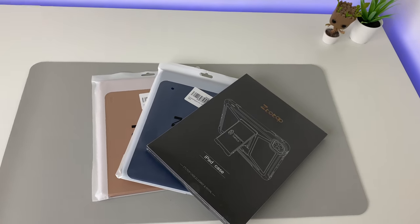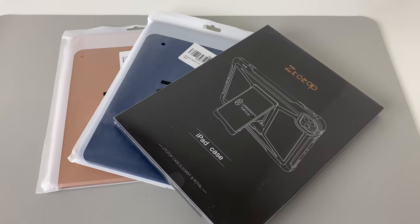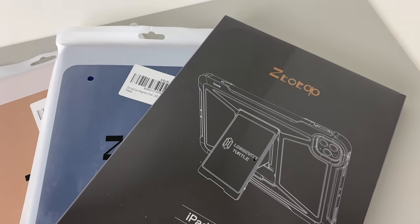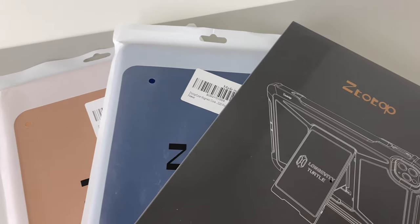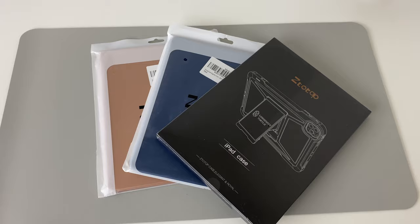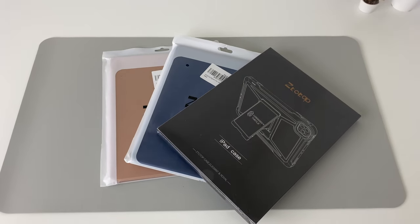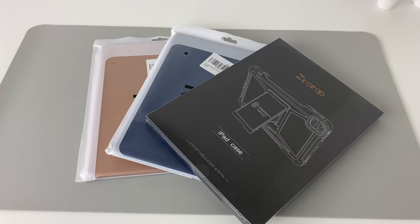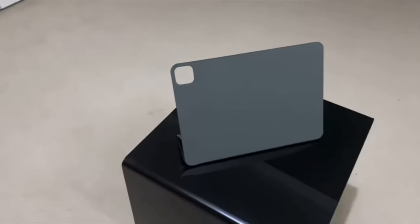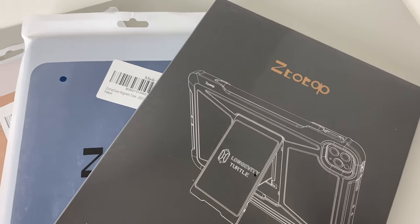Hi guys, welcome to my channel. In today's video, let's look at a few more cool cases by the brand ZTO Top for the new M1 iPad Pro and iPad Air 4. The manufacturer got in touch with me and asked me to check out their newest cases for the M1 iPad Pro. I have actually personally used this brand for my iPad Air 3 and even my iPad Pro and I was super impressed by the quality. So I'm very excited — let's check them out.